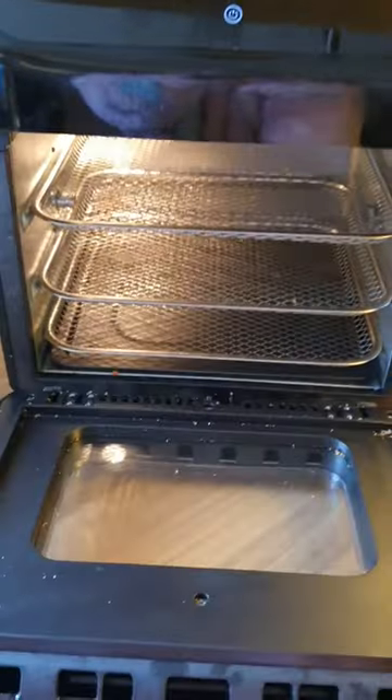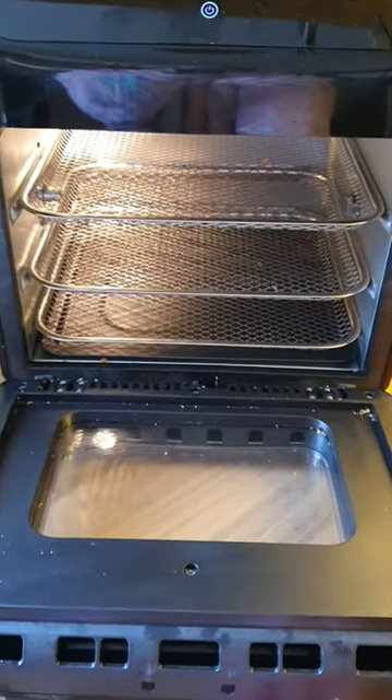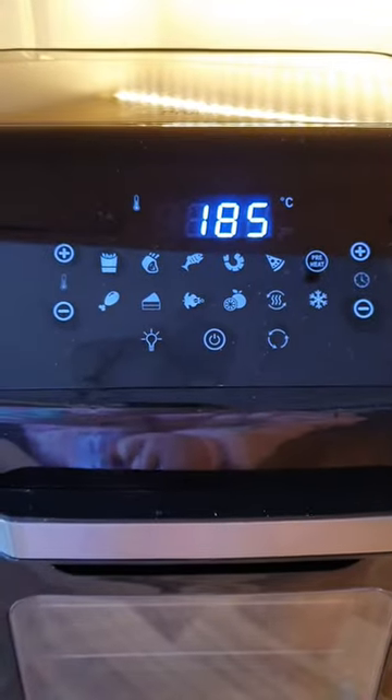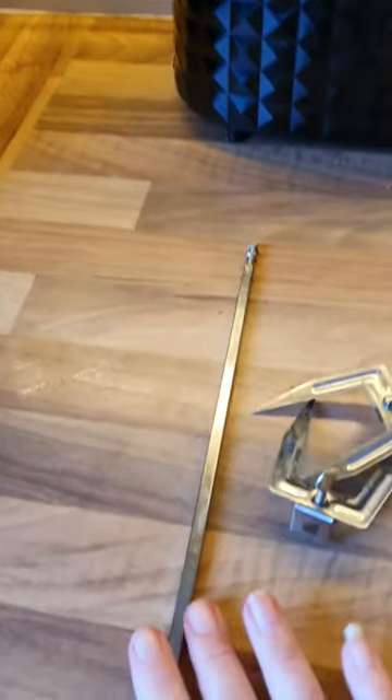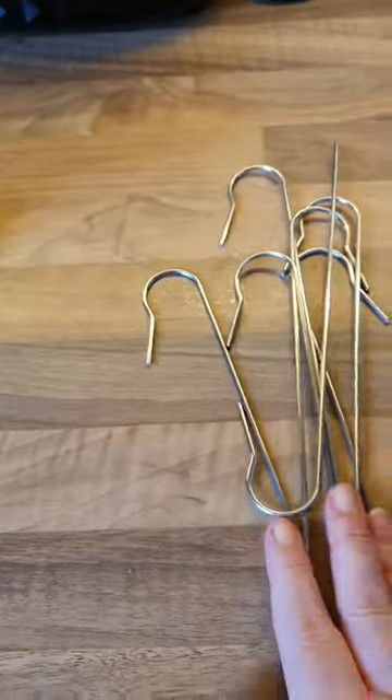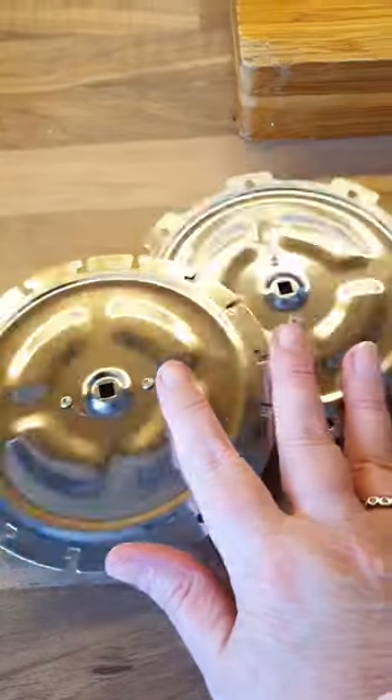This is what I used — it is the Pro Breeze 12-litre air fryer oven. It comes with a handy preset cooking menu and all these accessories. This is the rotisserie tool I used to cook the chicken, and it comes with these kebab skewers and paddles for a kebab.